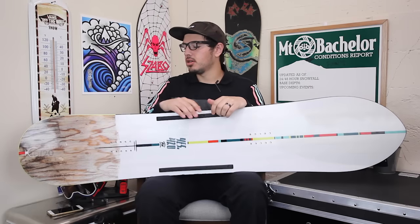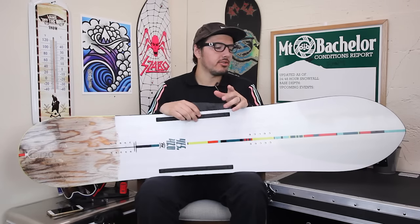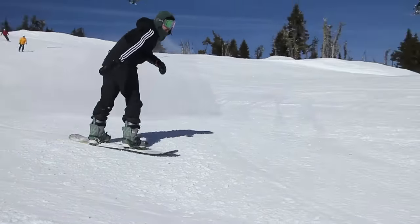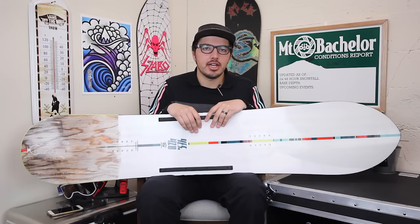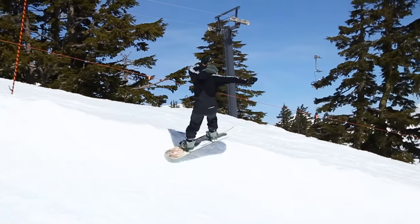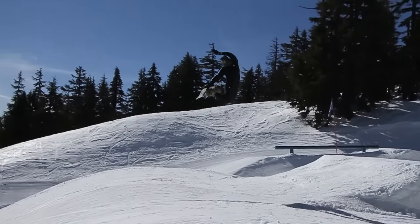So what that's gonna do is make it so it's gonna ride switch in powder a little bit easier, and then also it's gonna just float even better. I haven't really got the chance to ride this guy in the powder yet. I did get to take some slushy park laps, just kind of slashing around, hitting some jumps, testing to see how it rides on the groomer.